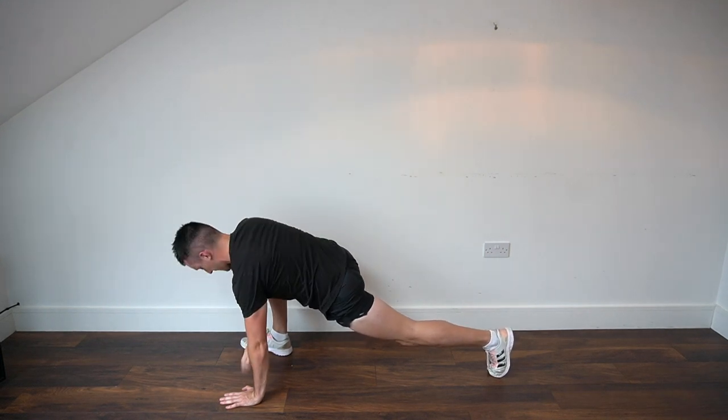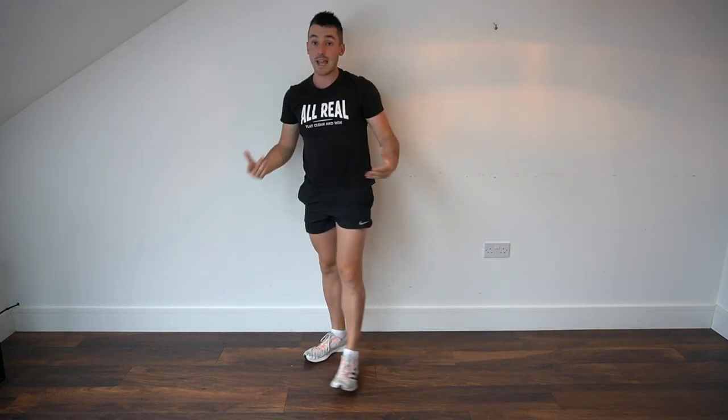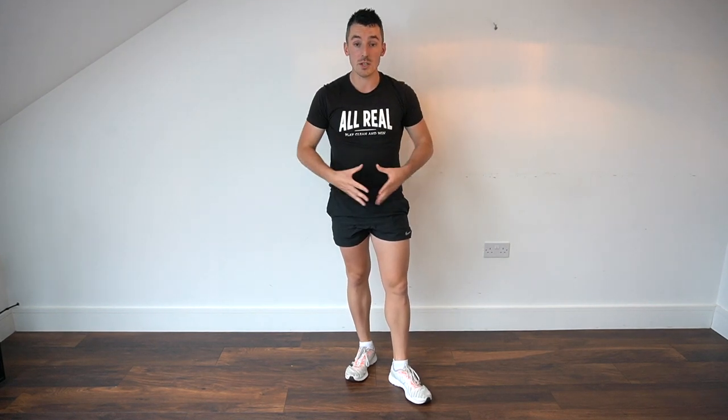So there you have it — a very easy, quick follow-along warm-up you can do pre-run to get yourself open, feeling well, and moving optimally. If you enjoyed this and found it helpful, let me know in the comments. If you like the video, give it a like, hit subscribe, and we'll see you next time!